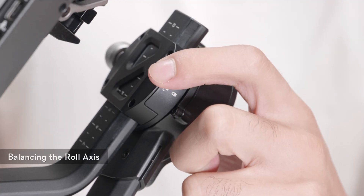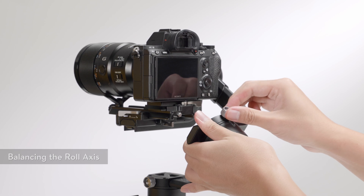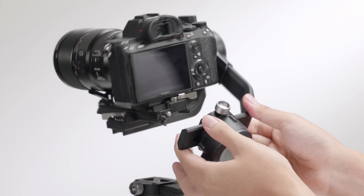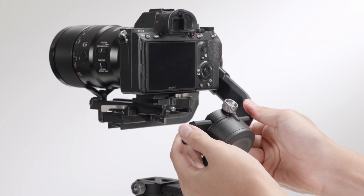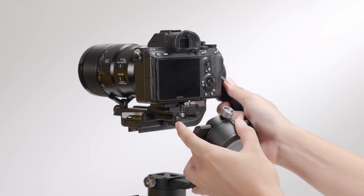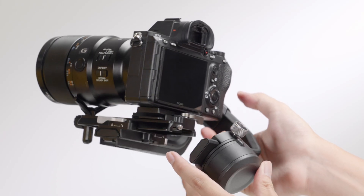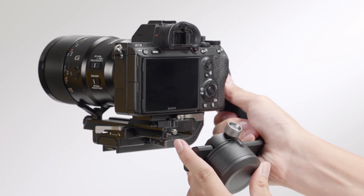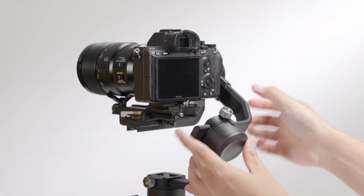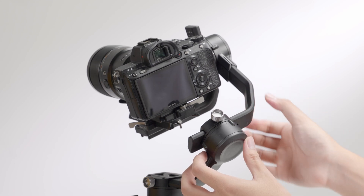Unlock the roll axis and loosen the axis knob on the roll arm. Hold the roll motor to check the center of gravity. If the camera rotates to the left, move the camera to the right. If the camera rotates to the right, move the camera to the left. The roll axis is balanced when the camera is steady.